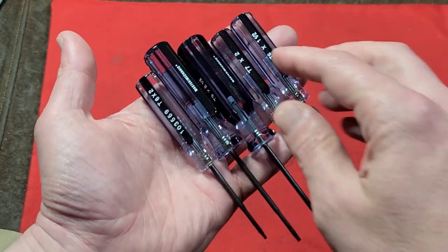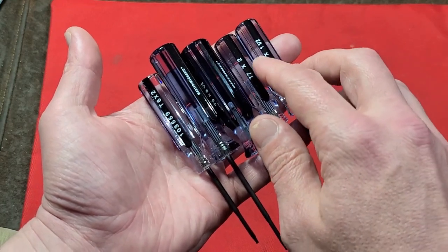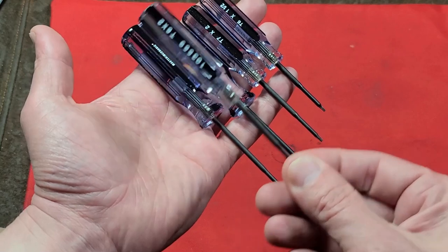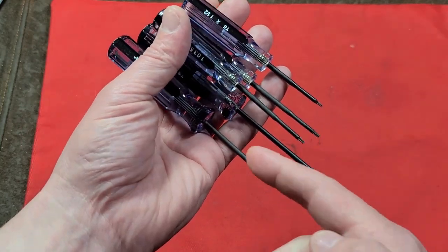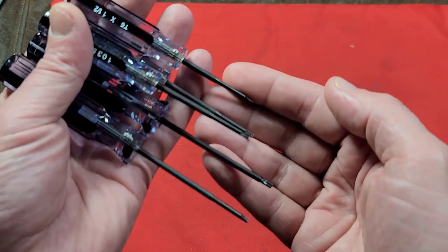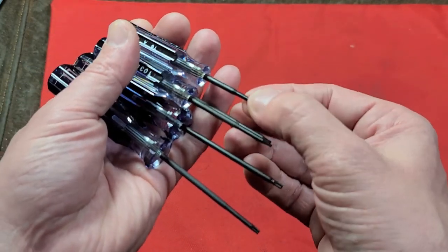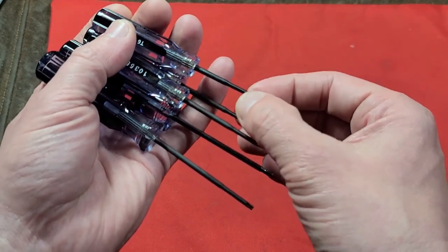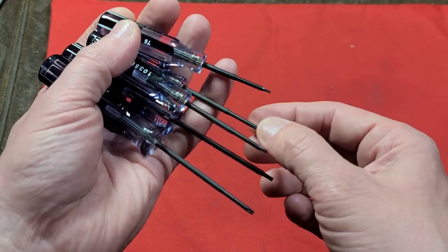I also like that they do have some traditional markings on the sides and of course the shaft lengths. You have one and a half inch on the two intermediate sizes, two inch shanks, and then two and a half inch shanks on the largest ones. I also like where they actually have it pretty thick and then they've turned down or swaged the neck on these screwdrivers, so it's just a little bit more rigid, a little bit more strength.